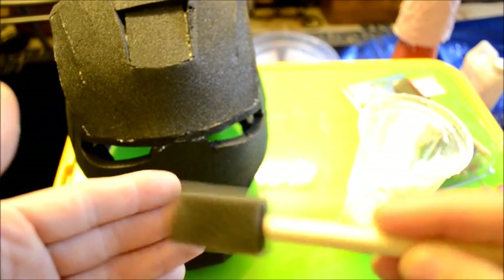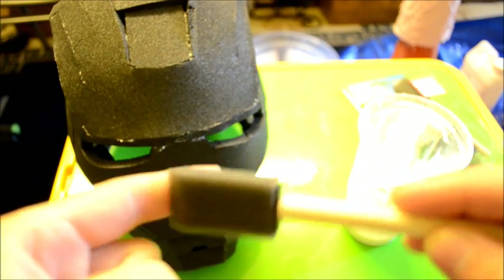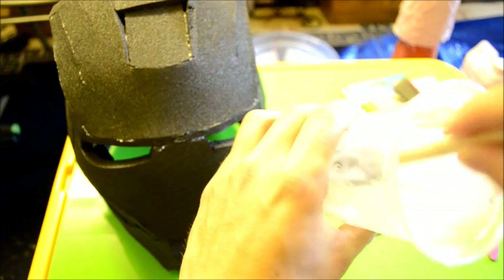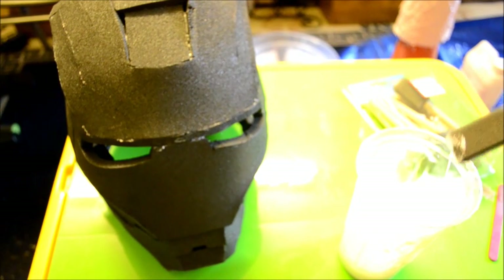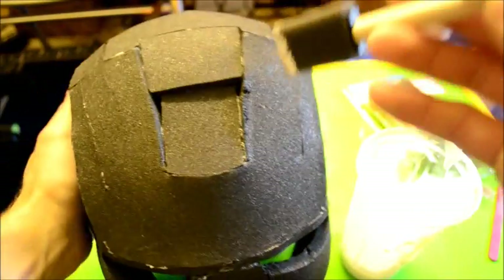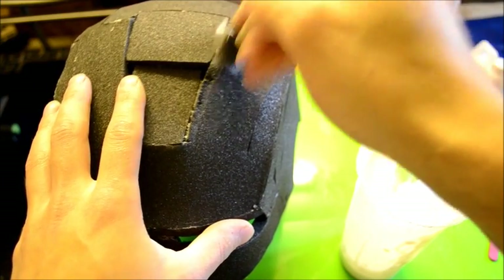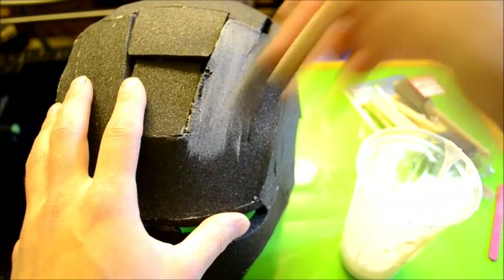You can use normal brushes if you want. I prefer these because they leave less of a brush mark in the glue. Pour the PVA glue straight from the bottle into the cup, then dip in and get a decent amount. Just brush it straight onto the foam.